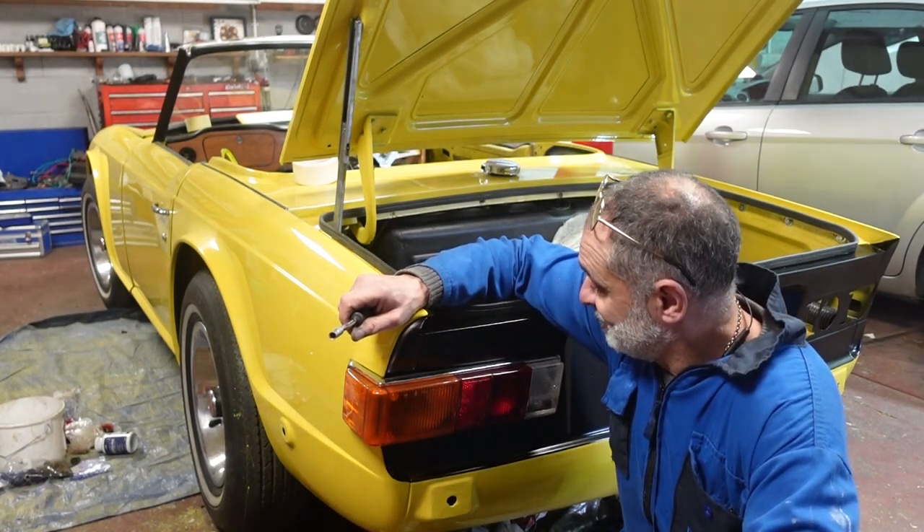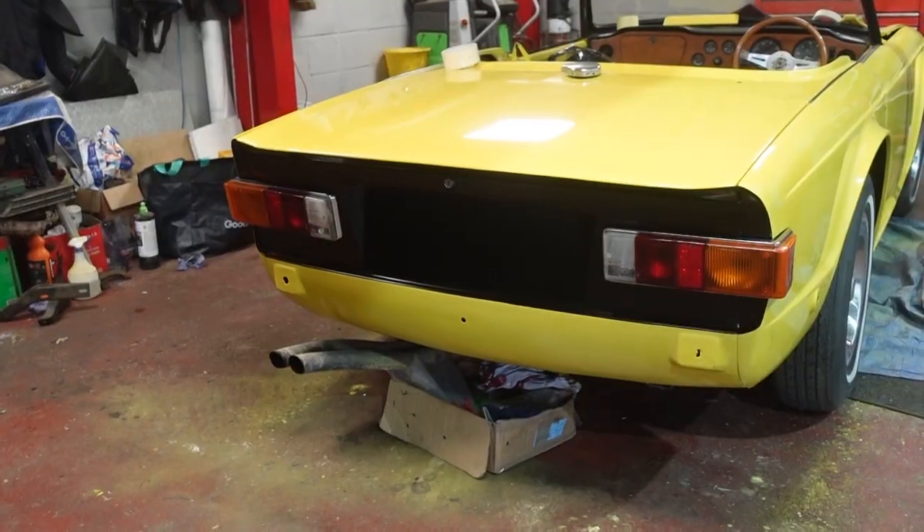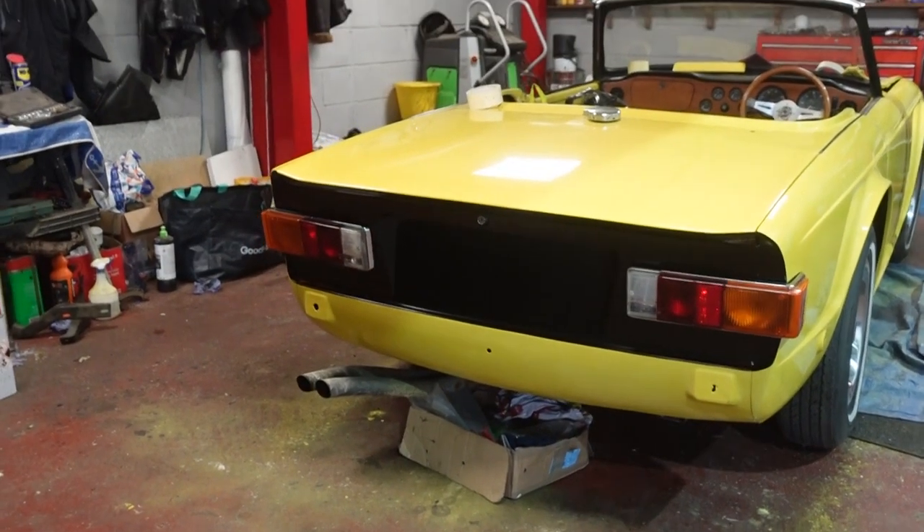I've just got to fit the other one and then connect them up. Now that the back lights are on, I've tried connecting them and I'm using my wiring diagram to work out where everything goes, but I'm getting some little bits and pieces not working, so I thought I'd just divert my attention for a little while and fit the headlights.